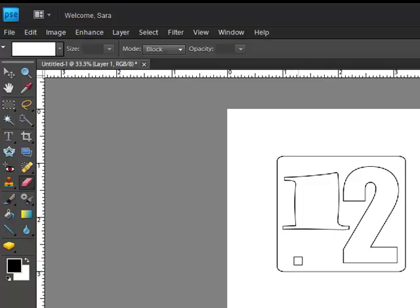Now you can use the Text tool to type in your own words, or add other brushes or other elements if you'd like.